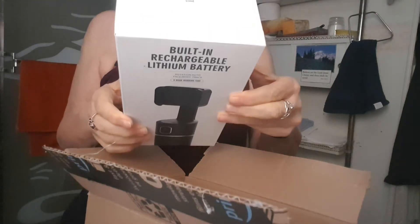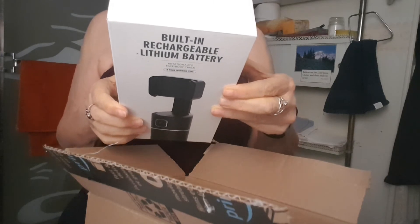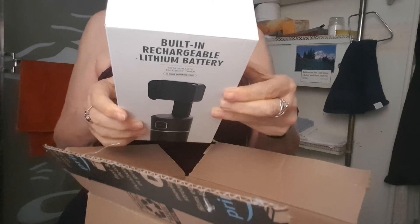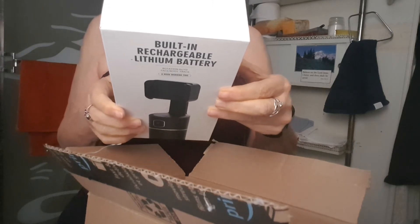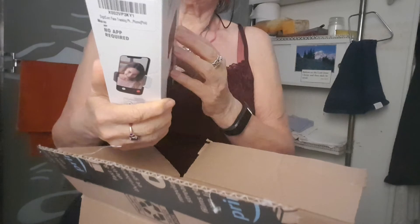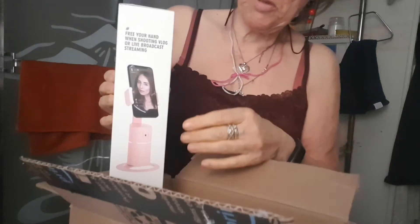It's a 360 rotation vlog shooting, face and body tracking, portrait switch, intelligent lens, tripod compatible. No app required. Free your hands when shooting, vlogging, or live broadcast streaming.